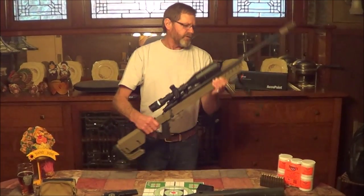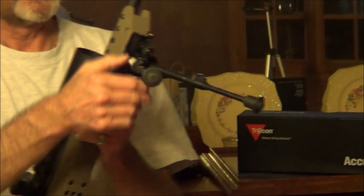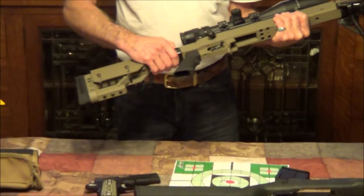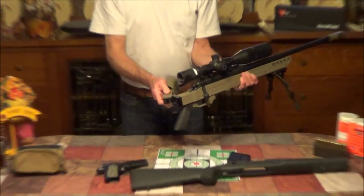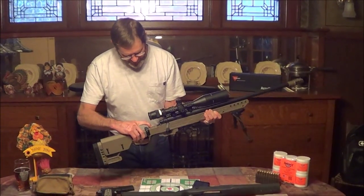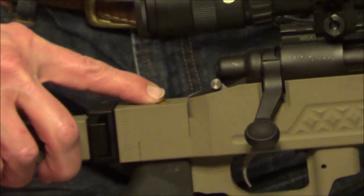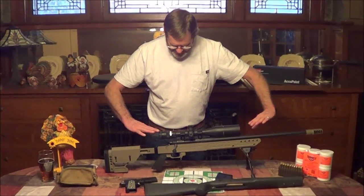We put a Harris bipod on it, which retracts down to that low. The stock we have here is the G7, which is retractable — you can fold it up. When it locks in, it locks in solid with no play at all. It comes with a level on the stock, so you can level your barrel, your stock, and your scope all up at the same time with this level.